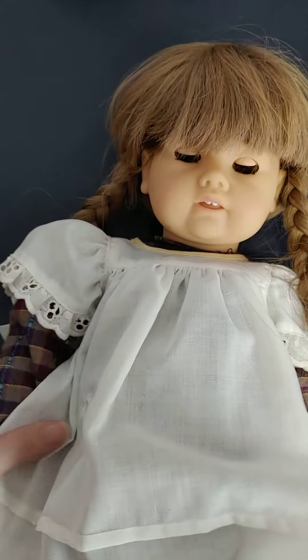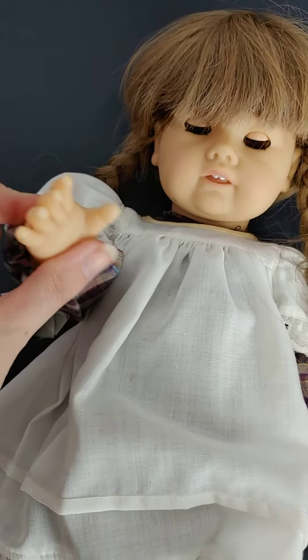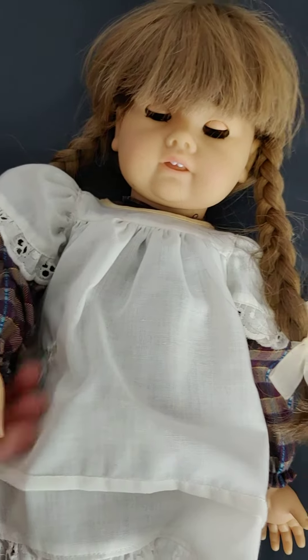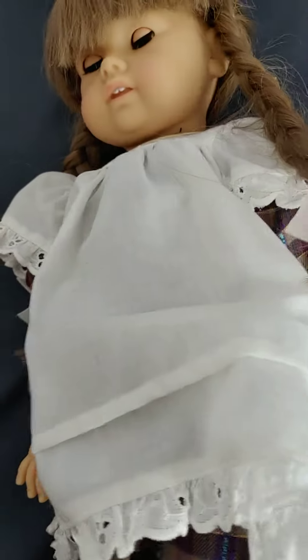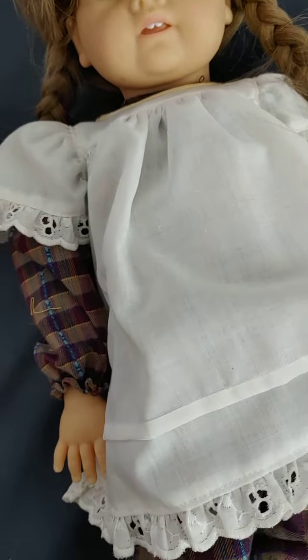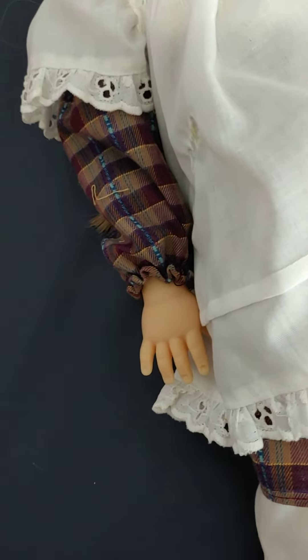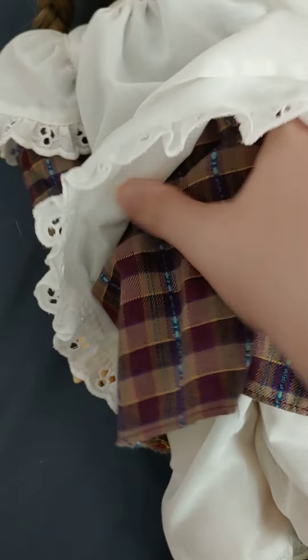Today we are going to be reviewing a Ghost Renee prototype American Girl doll. She has a posable body, so she can move at the elbow, the wrist, and she can move at the knee and at the top of her leg. She does not move at her ankle, and she does not have any body joints. So those are all of her joints.